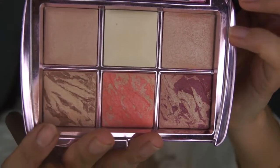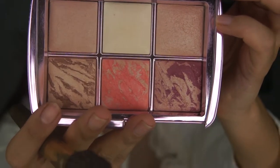Going in with the Hourglass Ambient Lighting Edit Volume 4 — the pink holiday one. I'm just going in with that bronzer color to set the Bondi Bay, because I feel like everything is very emollient-looking right now and I don't want it to move too much. I don't want this to last only 20 minutes, so I might powder a little more than usual because the Tilbury really makes you glowy.